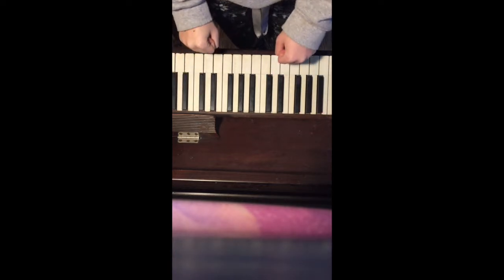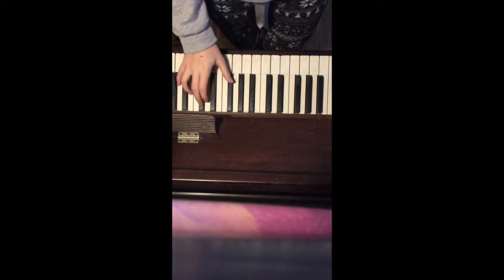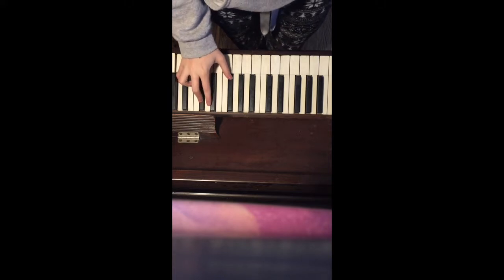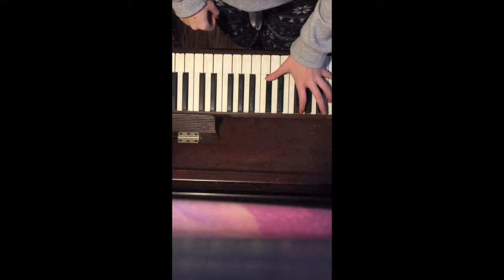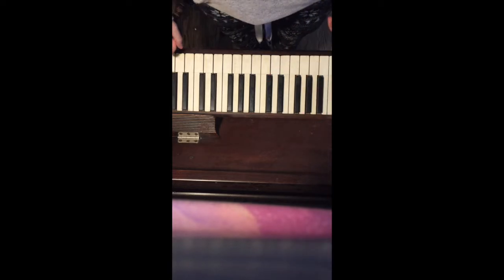Our freaking amazing chord for today is this one right here. It's in E-flat major, and we have the triad in first inversion in the right hand, and the octave and the root for the left hand. And it's very low.